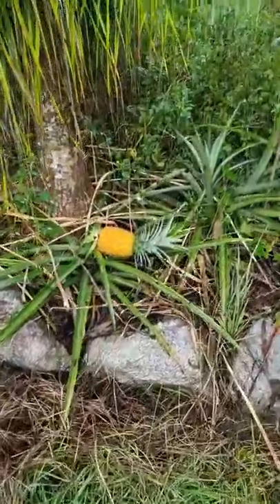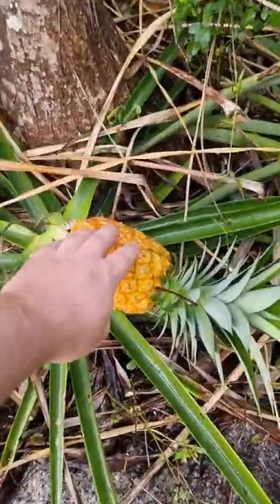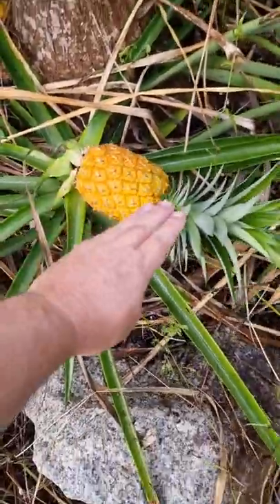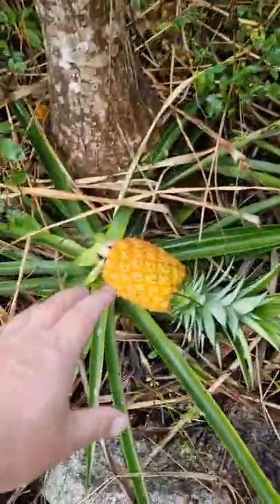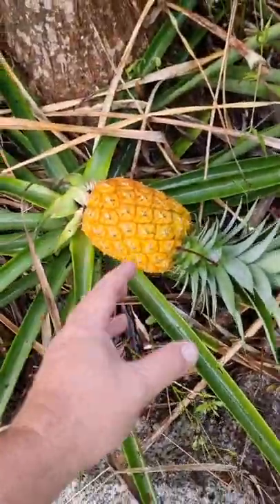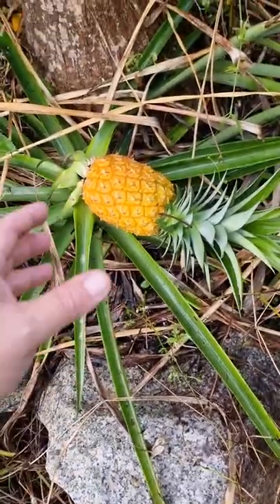I've got a couple of pineapples ripened. You can tell a pineapple is ripe or ready to pick by the way it falls over — they start to fall. You don't pick them when they're ripe, they won't ripen off the plant. So you've got to make sure that they are ripe.